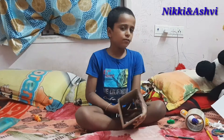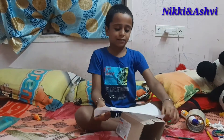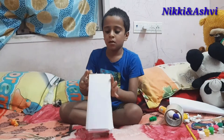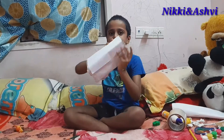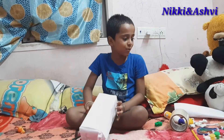Now we need to wrap paper around the box. Now we are going to paint.